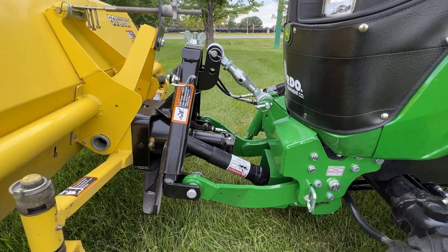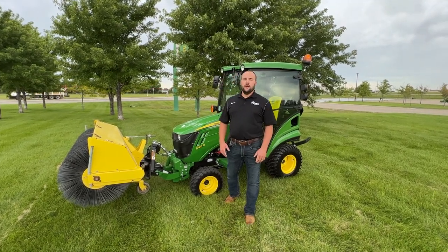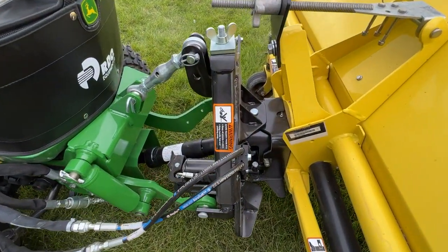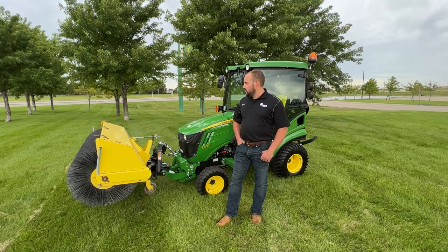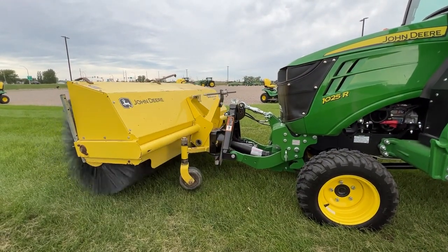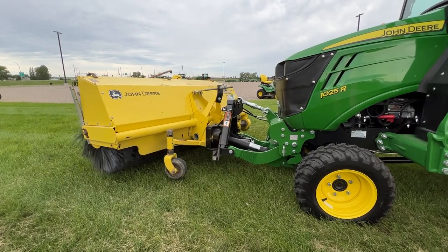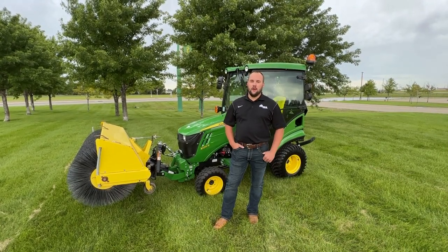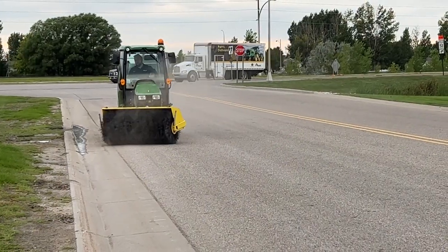Behind me is a brand new 1025R set up with my snow package — with our front grill cover and many other options to make it ideal for an operator in the wintertime. On the front three-point kit is a used 60-inch heavy-duty broom I had sitting around the dealership, which we used as a template to mock this up. This broom is an A-frame mounted setup that you'd find on a large-frame 2-series or 3-series machine, and that front three-point kit on the 1025R is derived off that same A-frame. So naturally, a 60-inch heavy-duty broom for a 3R just bolts right up — and it does.